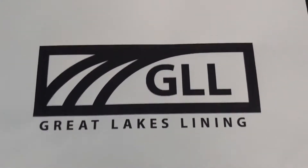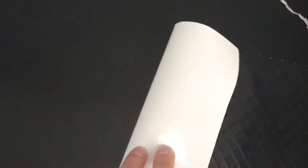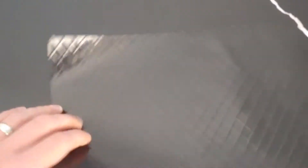Hey, this is Jimmy with GLL. Today we're taking a look at a 12 mil string reinforced polyethylene. You can see the string or the nylon scrim that runs through this material here. Nice diamond shape, consistent pattern. This is a black white material. Really flexible, overall really nice product. Very well made.